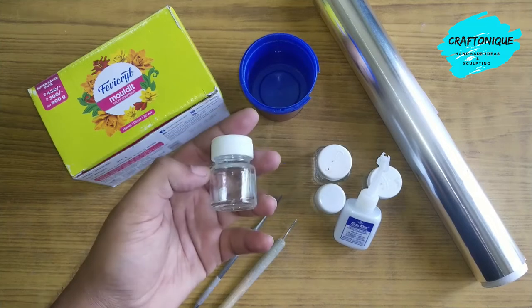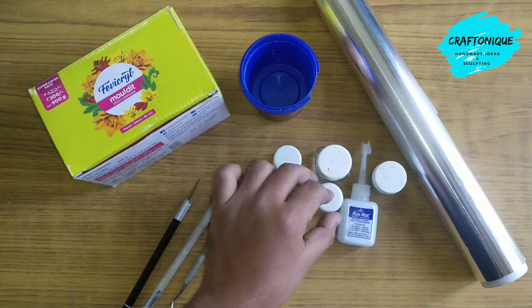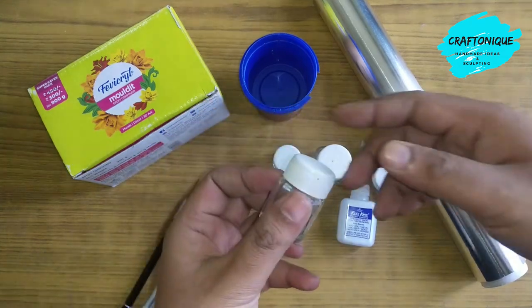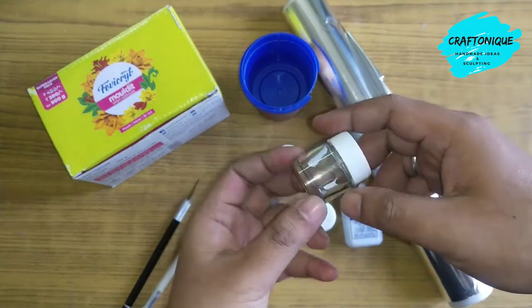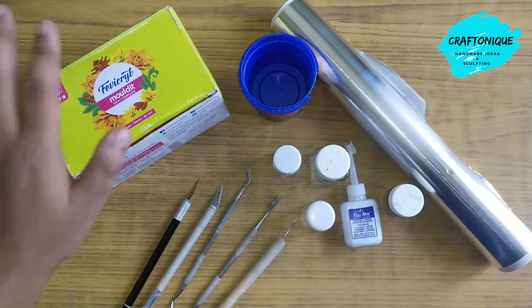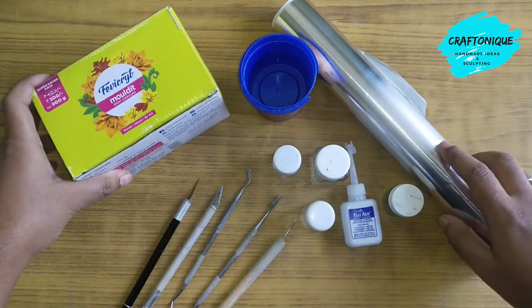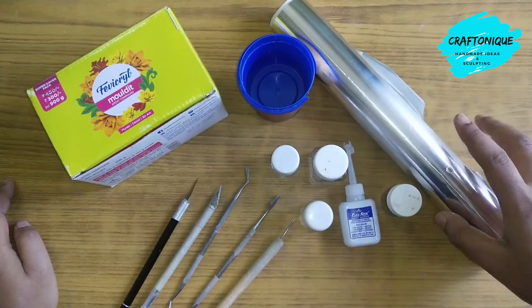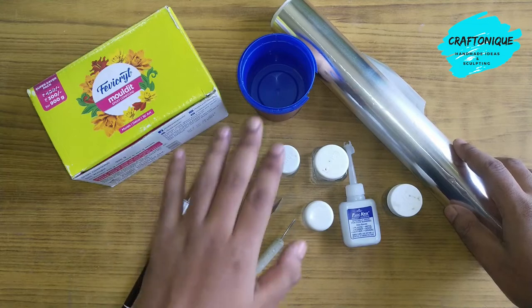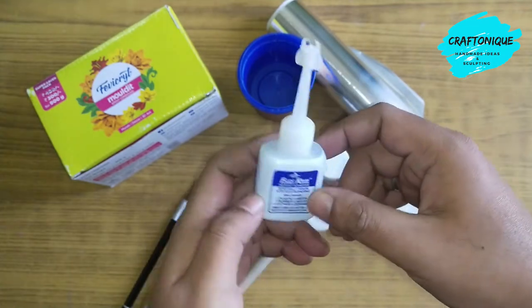These are the things I'm going to use: some empty color bottles — everyone must have these. I've cleaned them, though there's actually no need to clean them. Here is Moldit, the main epoxy clay, along with some aluminum foil for better support and to reduce unnecessary weight. These are some other tools, some water, and Flex Quick glue — it acts as a super glue and sticks very well.